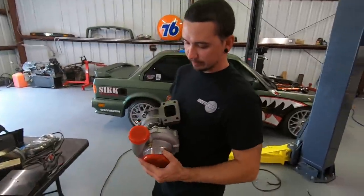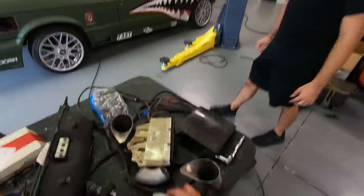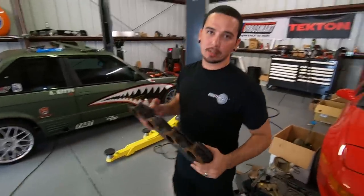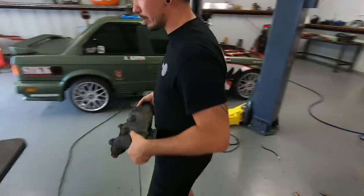Some GT35 cast wheel turbos — should light up pretty quick, make some decent power. Also picked up a bunch of stainless because we're actually going to be building a set of log manifolds for it. The typical LS flip-them-and-run-turbos approach just wouldn't work — just didn't have enough room. So we're going to have to custom make some stuff. That's all going to be in the build series.